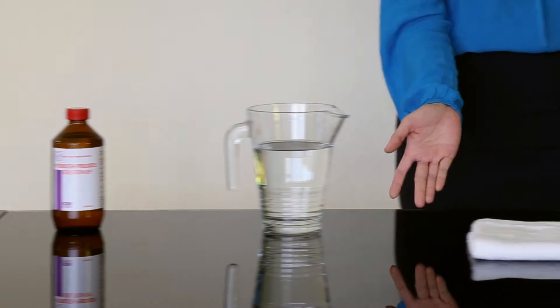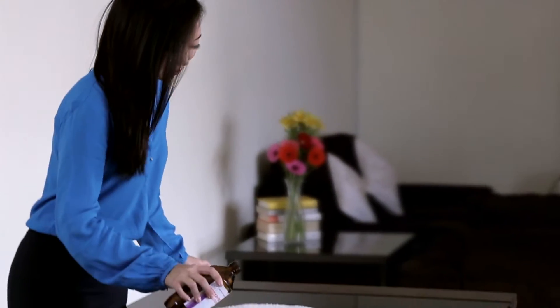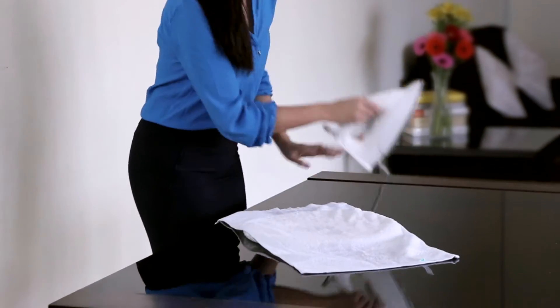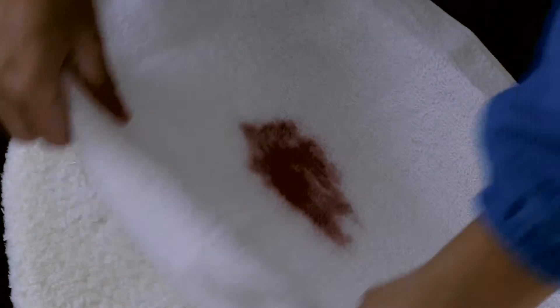Useless Cleaning Tip number 42: How to remove a carpet stain. Careful! There are just three easy steps. Step 1: Pour the hydrogen peroxide on the stain. Step 2: Wet the towel. Step 3: Towel on stain, iron on towel. And in just a few seconds — stain gone!